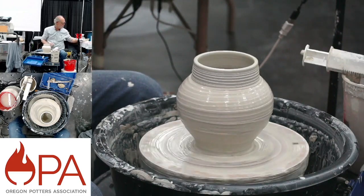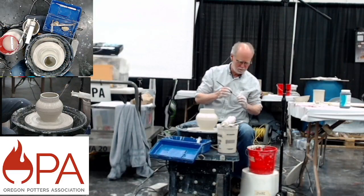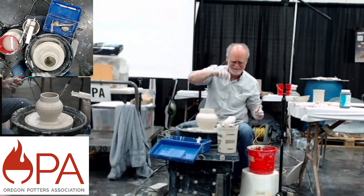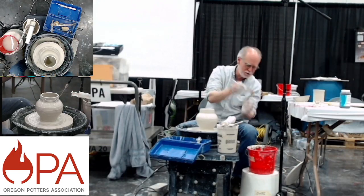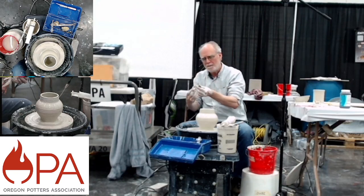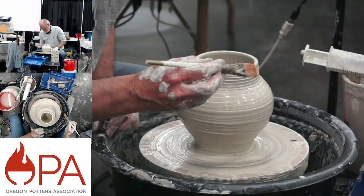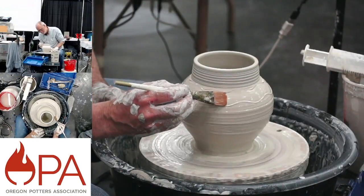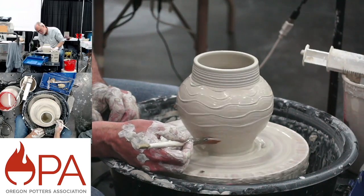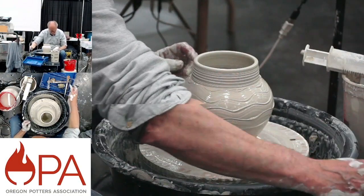Wide stiff bristle brush — this one also has a notch cut in it. You see how different that is — but I kind of like that one too. I'm going to call that one done. This would be dried to leather hard, flipped over, and the bottom trimmed so that the curve carries all the way down. The base would be fairly narrow — it would look kind of light or floating. That's the idea anyway.